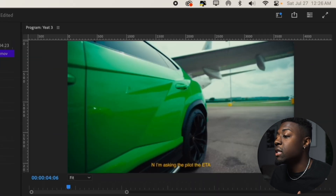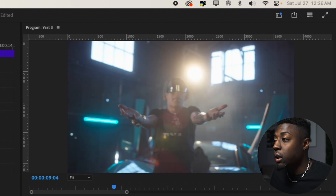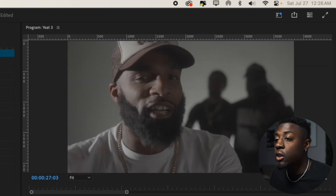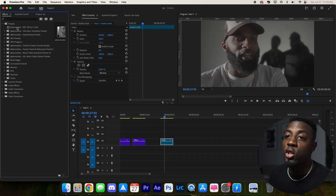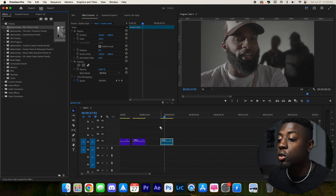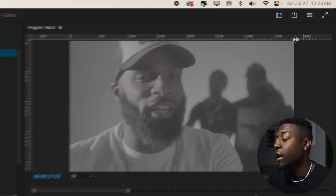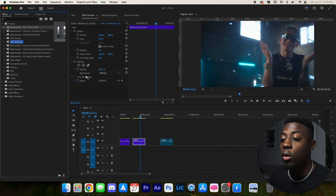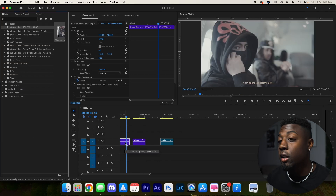One thing you can notice is that this footage is already graded, while this is not graded as much, same with that last piece of footage. I actually have a free preset for you guys — a conversion preset that converts your Rec 709 or already graded footage to pretty much ungraded. Let's drag it onto our footage and as you can see it makes it a completely ungraded version. Let's drag it onto all three of them and voila, our footage is ungraded.